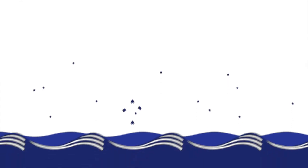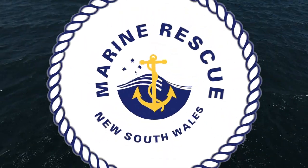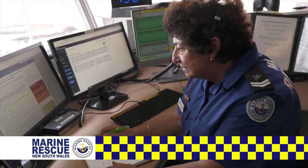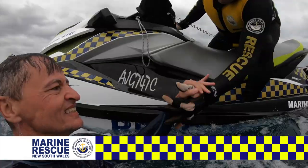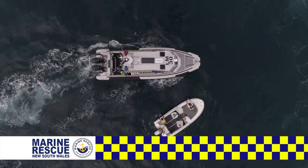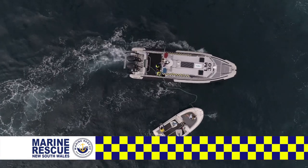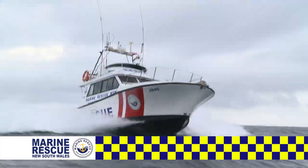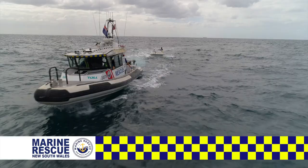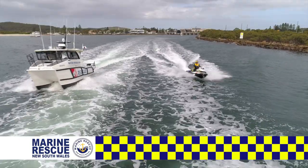Marine Rescue New South Wales has more than 3,000 volunteers to help keep you safe on the water. You can log on with your local marine rescue base when you're heading out. You can call them back to check your marine radio is working. Best of all, they'll come to your rescue if you break down or worse. It costs a lot to provide this world-class service, so make sure you support your local volunteers whenever you get the chance. Marine Rescue New South Wales — volunteers saving lives on the water.